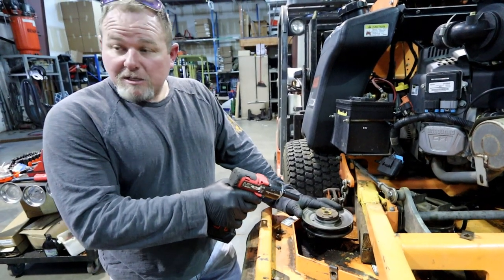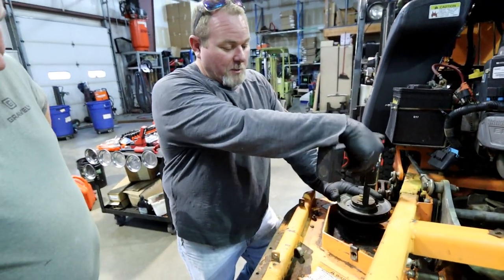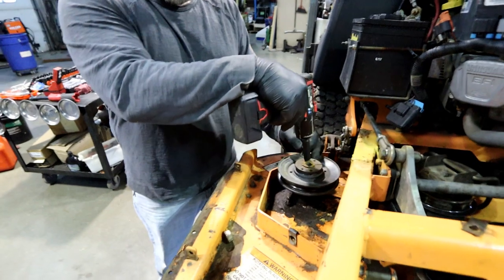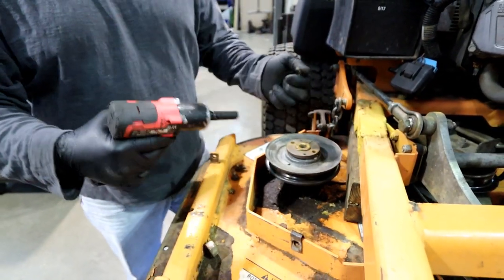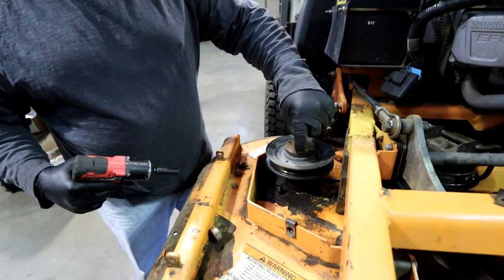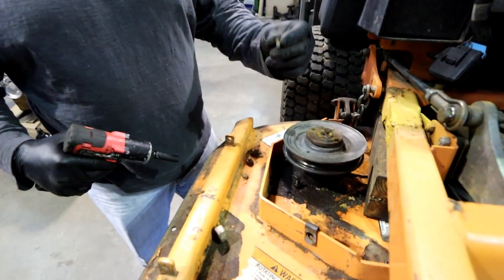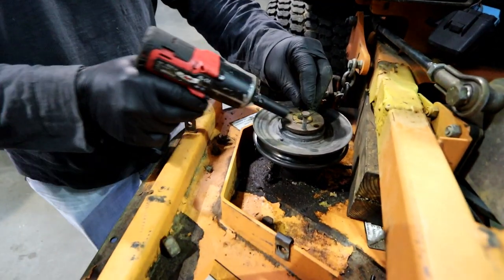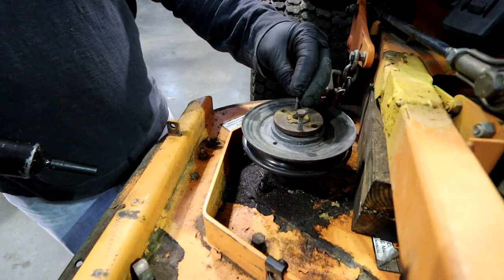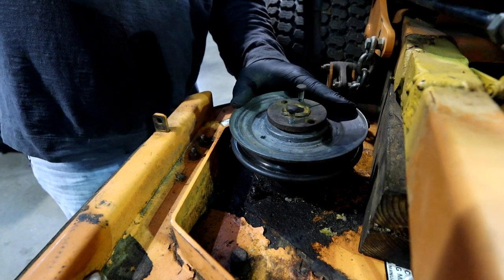So here's how we're going to take these spindle pulleys off — it's actually a pretty unique design. You take your old bolt out of the top of the pulley. If you ever wondered why they put those little threaded holes there, it's to pop the pulley up. Problem is those are some pretty weak bolts, and ninety percent of the time we're probably going to have to heat these up really good and evenly.